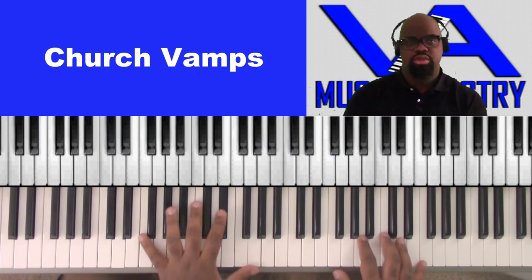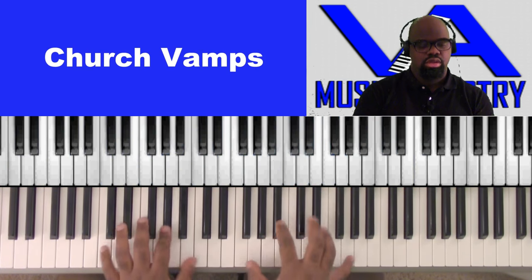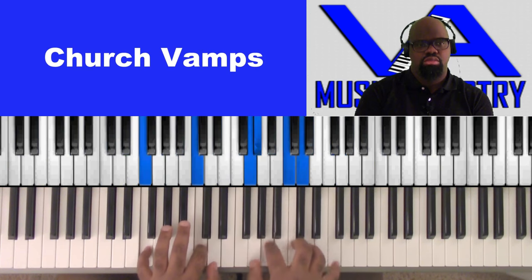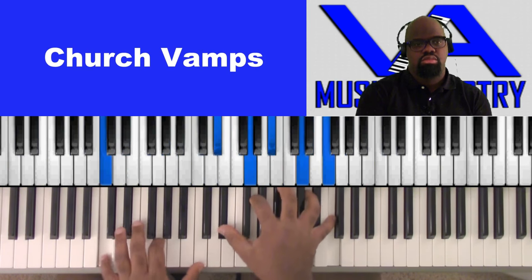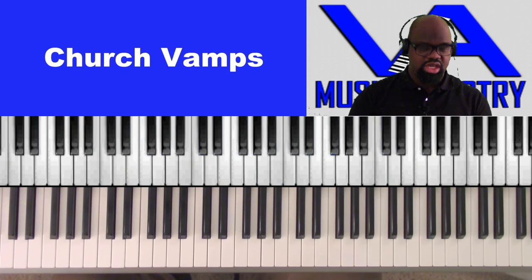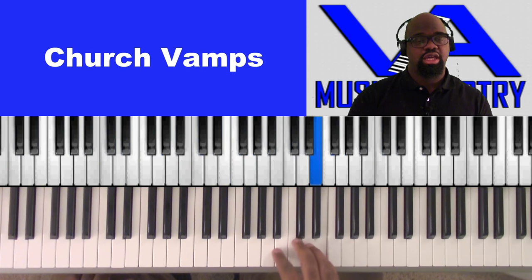So let's learn. Right here we have — we're in the key of F. The scale for F is F, G, A, B-flat, C, D, E, F.